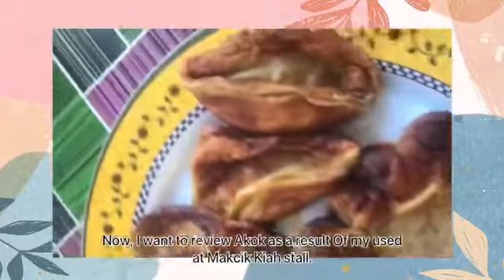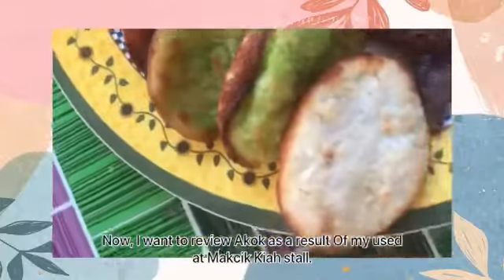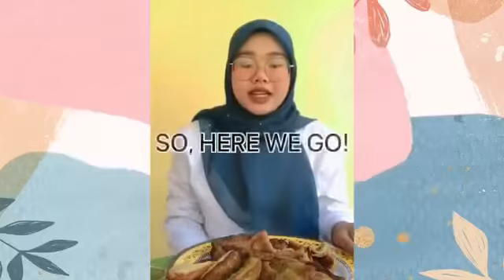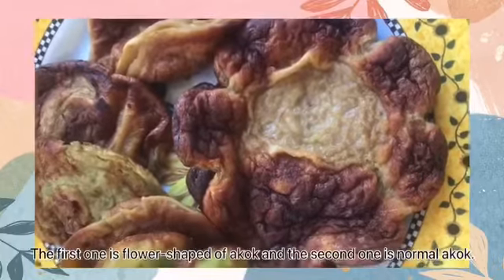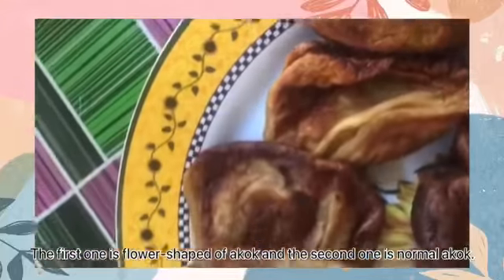Now I want to review the a-kok that I bought from Mak Cikkiyah's stall. For your information, there were two types of a-kok. The first one is flower-shaped a-kok, and the second one is the normal a-kok.